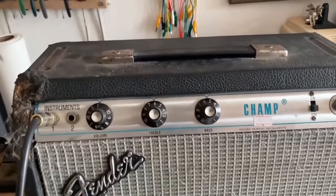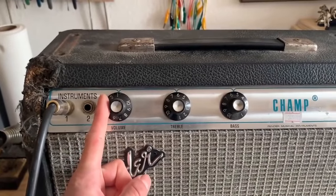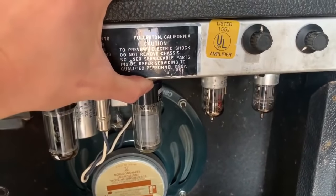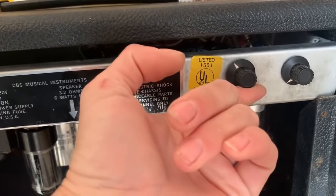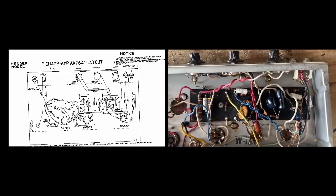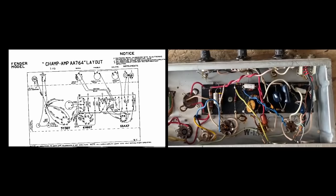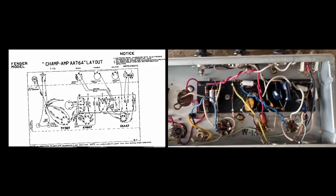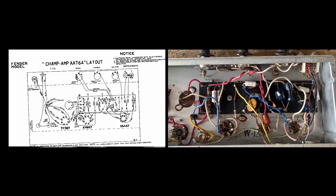The front panel hasn't been physically modified, but the volume control has now become the master volume. On the back you can see the back panel has been modified and two controls have been added — this one becomes the gain and this one is like a mid-presence type thing. So pretty much what I'm going to do is unhook everything that doesn't belong or is not stock, take it out, and rebuild using the original parts except for the bypass caps probably, and just make it match the Champ schematic.